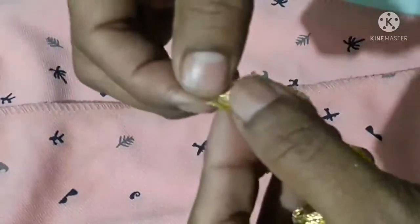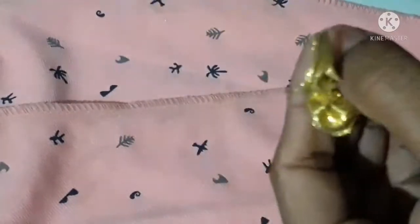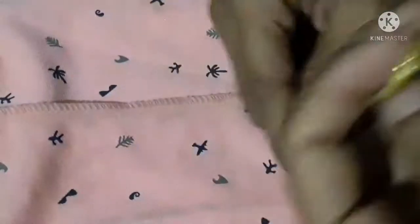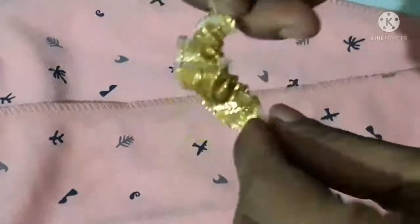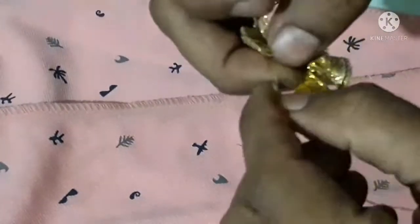We will put the needle in the back side. Put it in the middle and put it in the middle. Put the knot in tight.